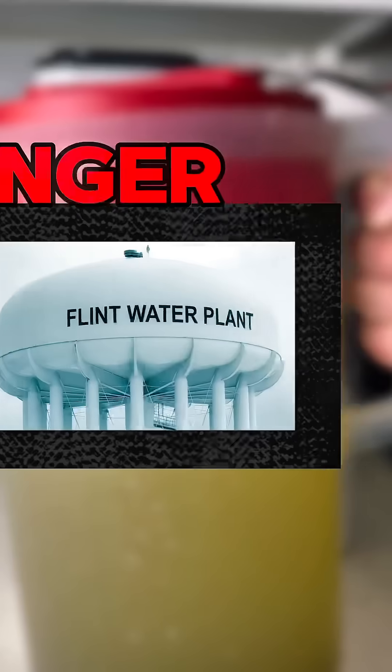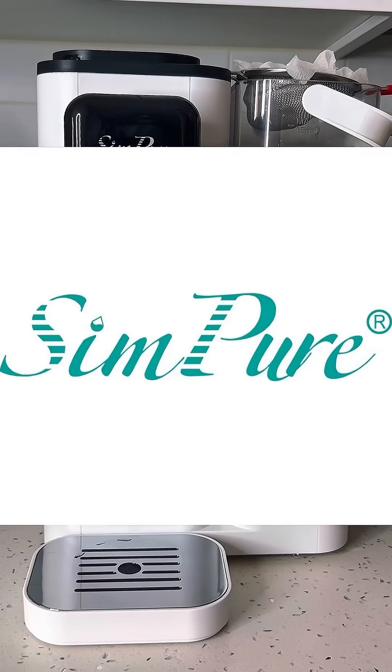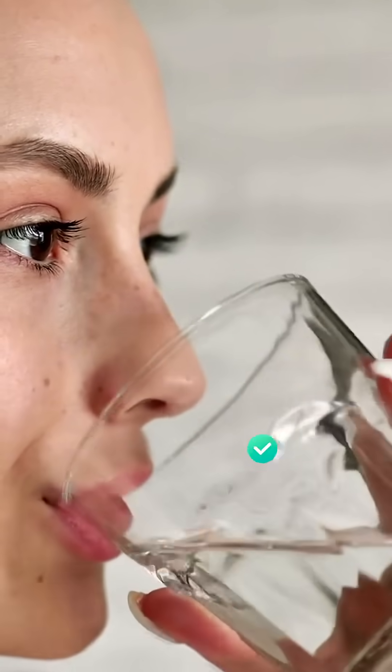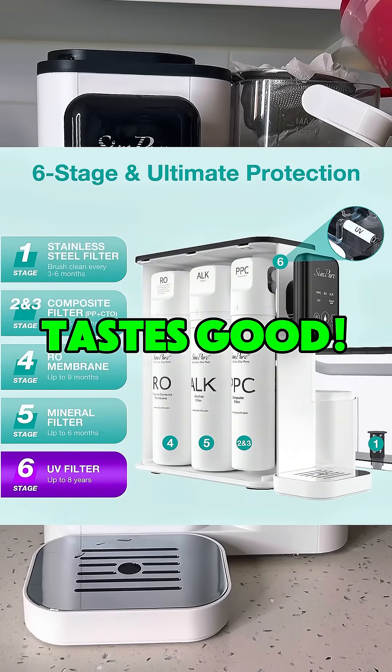Now if you don't want dangerous water or you want better tasting water, here's something you can do. There's a company called Simpure that has water purifiers that remove dangerous properties like chemicals, bacteria, and viruses, which makes the water safe to drink. On top of that, they also have a system to re-mineralize the water so that the water tastes good too.